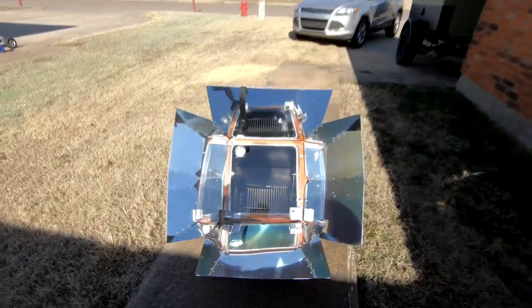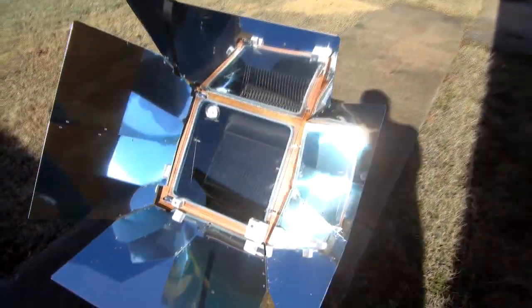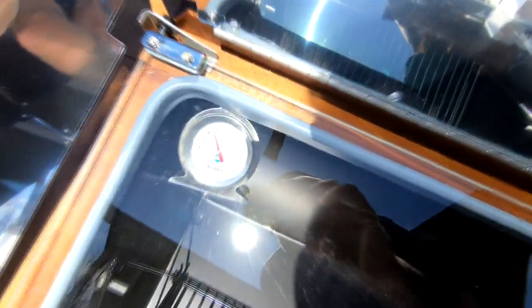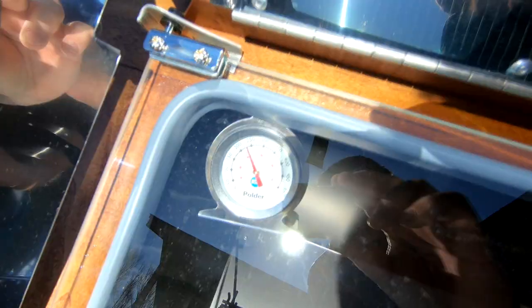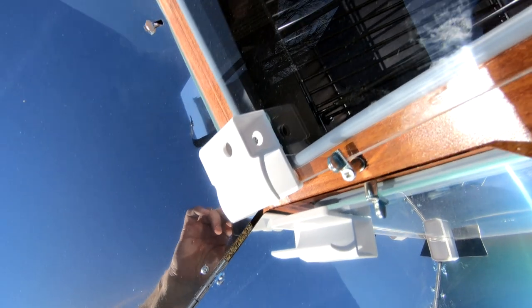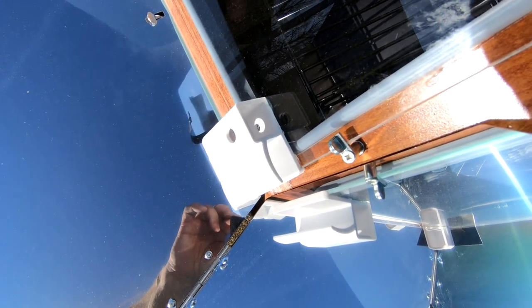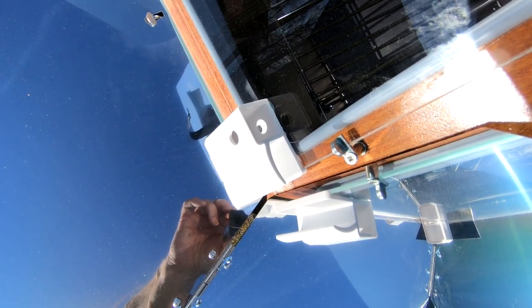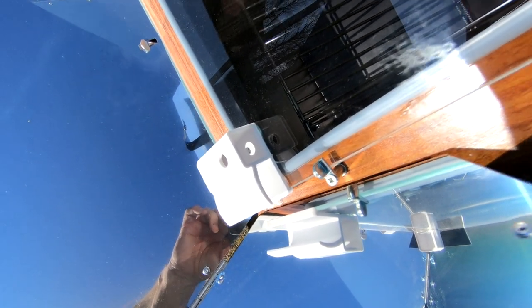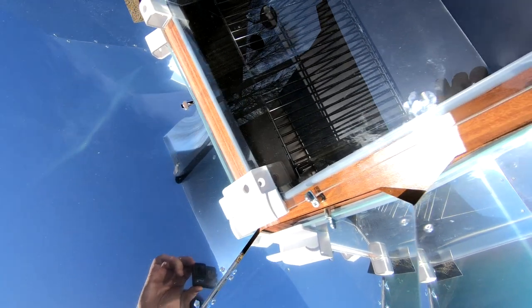It's January 25th. The outdoor temperature is about 50°F. The Sun Oven has been sitting out for about 10 or 15 minutes and we're already up to about 225 degrees. It's warming up nicely. The sun's a little higher in the sky than last time, so the focusing is getting closer and we should be able to get the temperature we need.